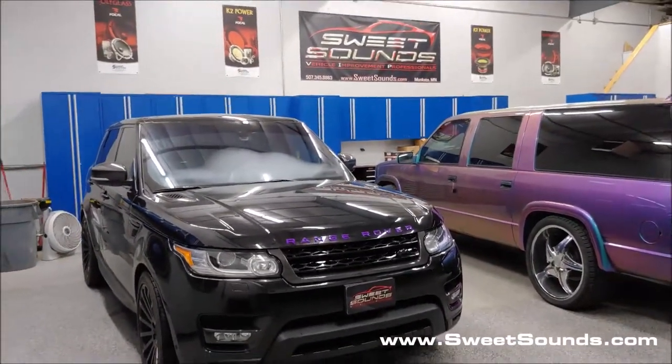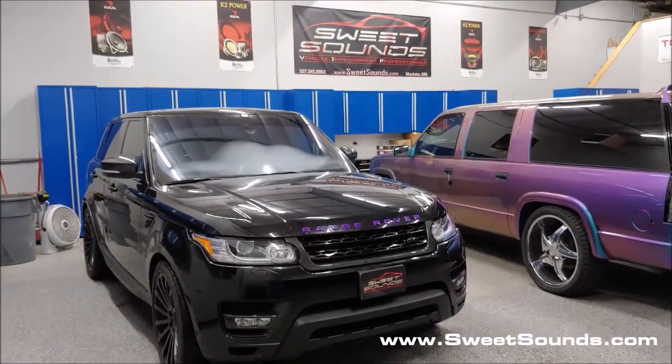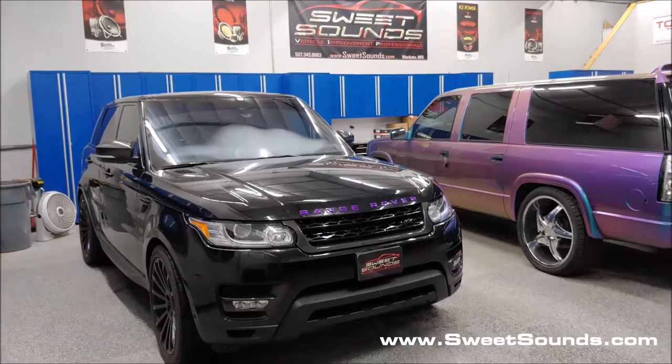Hey, it's Jeff at Sweetsounds, my kid in Minnesota, showing off another remote start we just did. This time it's a 2016 Range Rover Sport we did a remote start into — yet again another vehicle most other places just simply do not want to touch.